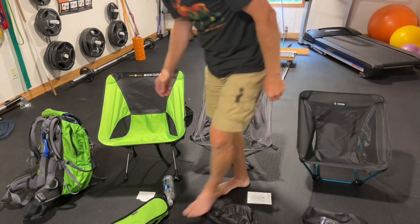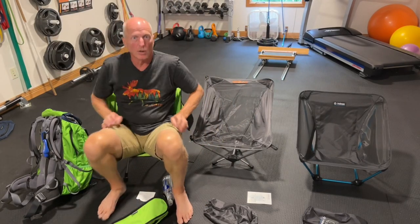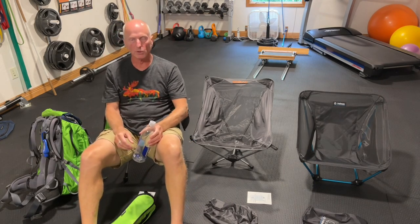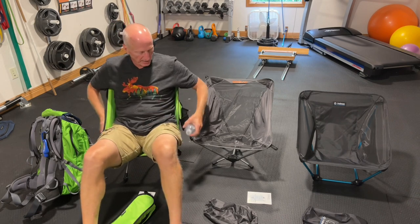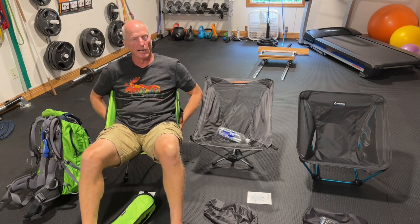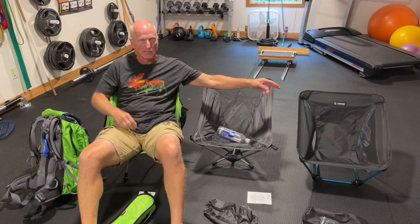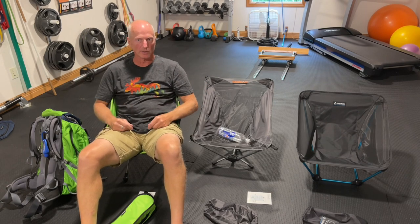The Rock Cloud has been my previous choice and preference — I've been hauling it around for the past month. It's a very stable, comfortable chair. It sits up higher and it's not tippy. It's comfortable across your tush. And unlike some of the other chairs, it doesn't stick into your armpits.